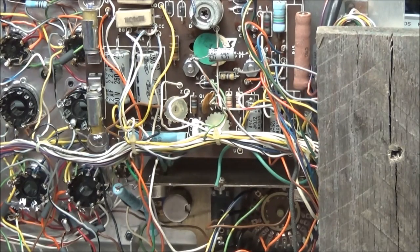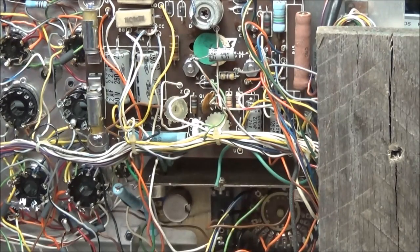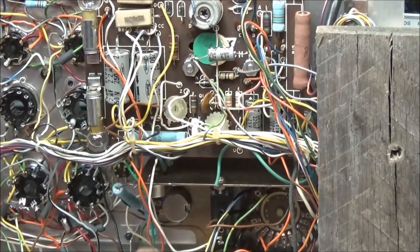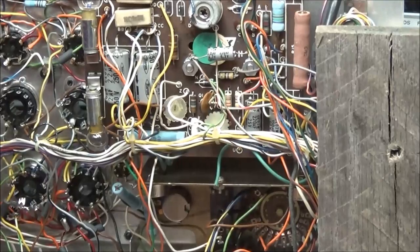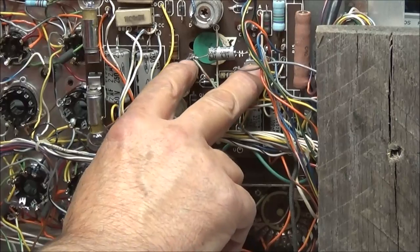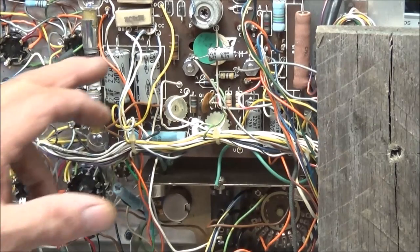He did try to go through the alignment process and could not align it — he said he ran out of adjustment on one of the variable resistors. That tells me we do have a major problem in the circuit. The best thing to do is get these caps out and get some new caps in. To get the board out I think all we have to do is disconnect these two nuts across the meter and we should be able to lay the board over to get to the back.